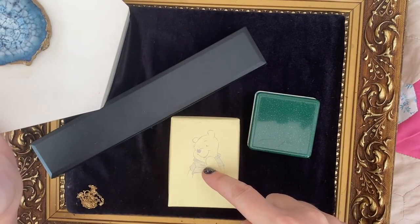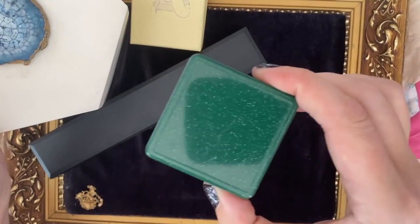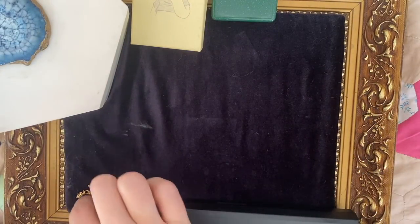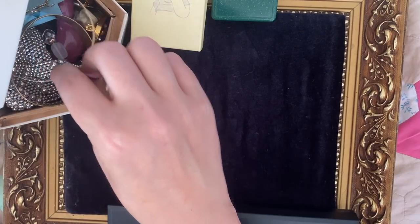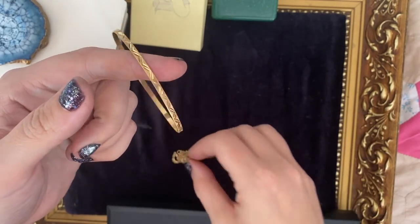Bet you can't guess what's in this box — well, we'll come to that in a minute. Or that one, or this one. First I'm actually going to show you some things I kind of showed you the other day. You know how I normally finish on a bit of gold and fresh metal? We're going to start with them this time.